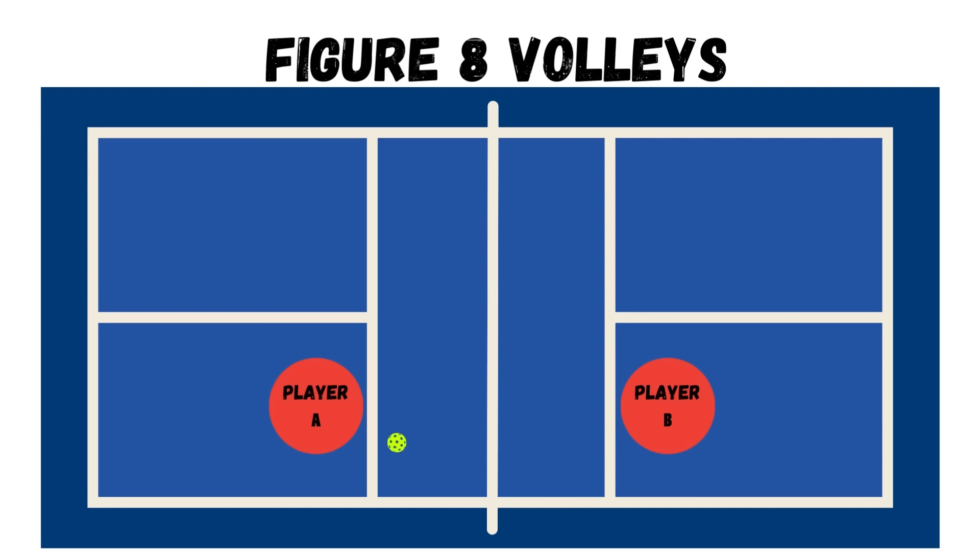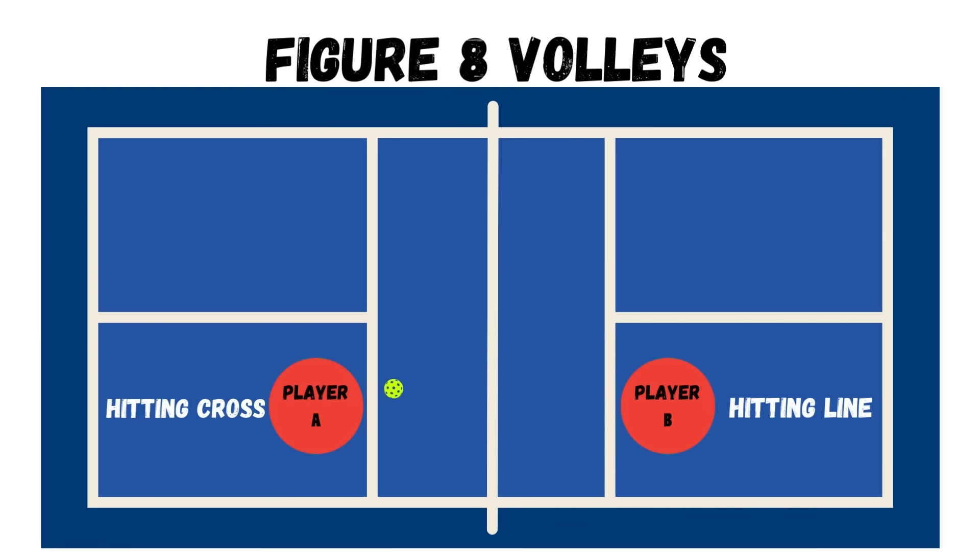That brings us to drill number two, which is a volley drill called the figure eight drill. It's called that because you're actually creating a figure eight with you and your partner. Both players start across the net from each other on either non-volley zone line. One person hits across the body of their opponent while the other person strictly hits down the line, and then you switch roles throughout the drill.